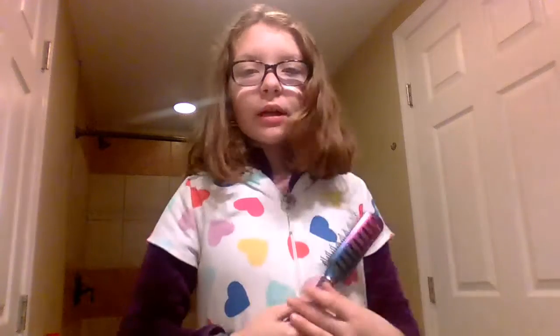First thing I do is I get a hand brush and start to brush my hair. And once I'm finished, it will look like this.